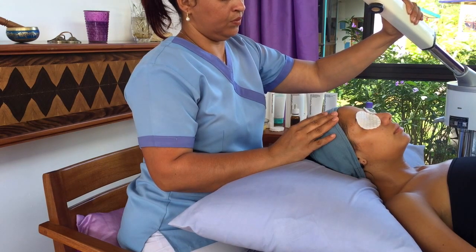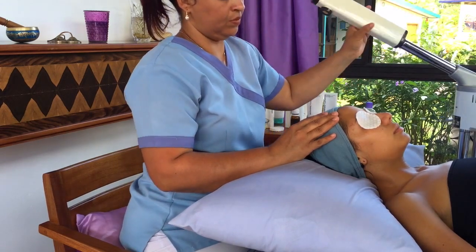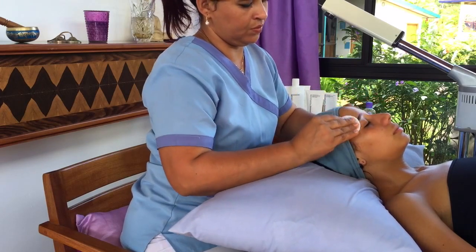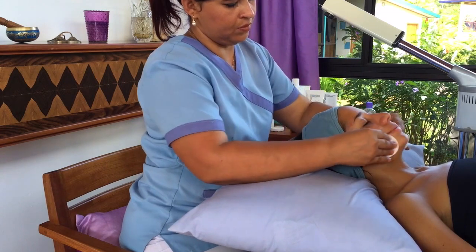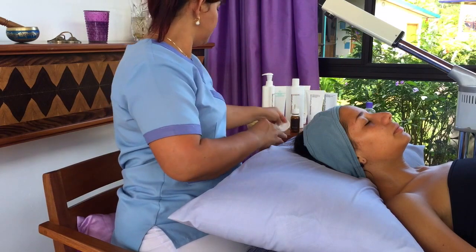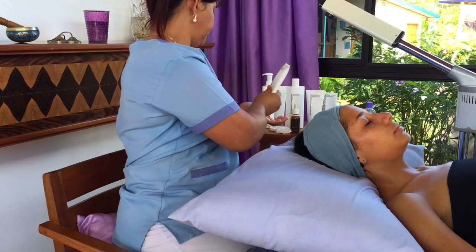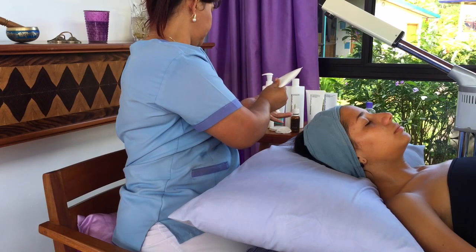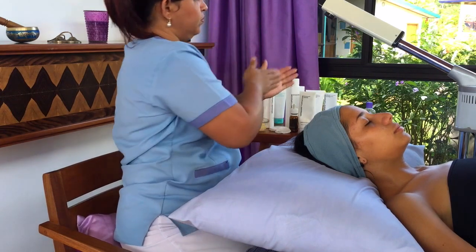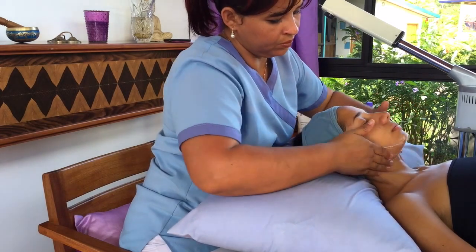Just to recap: we put the headband on to take the hair away from the face, then used a cleanser to clean the skin and take off any makeup or dirt. Then we took off the cleanser and used those little white eye pads with lotion to take off any makeup around the eyes. Then the steam opened up the pores and softened up blackheads and whiteheads. So now we're ready for the scrubber exfoliation.